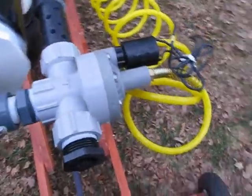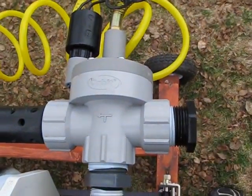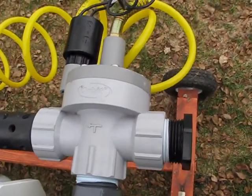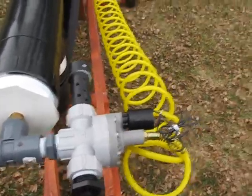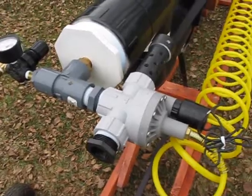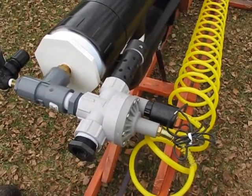Back here I have a 1-inch modified solenoid valve. This is an Orbit brand sprinkler valve that is solenoid powered. I have modified it to be pneumatically actuated. If you want to learn how to do that, there are lots of videos on YouTube — just type in 'modifying a sprinkler valve' or something along those lines.